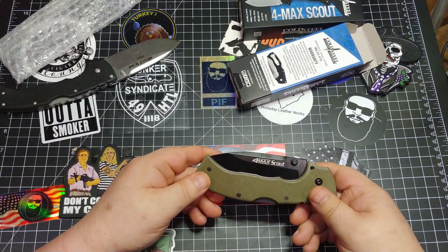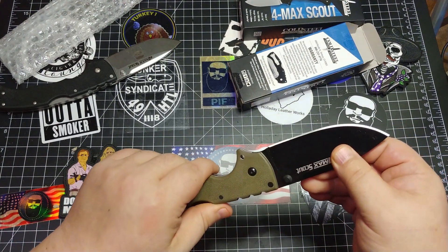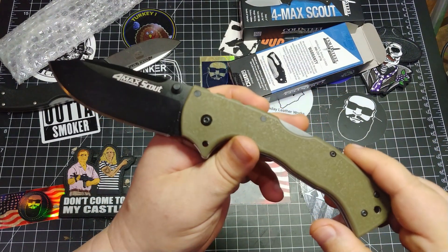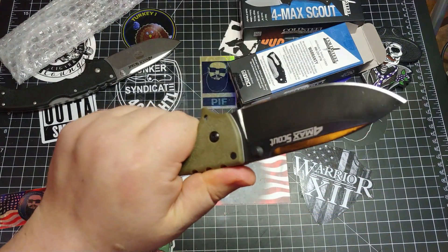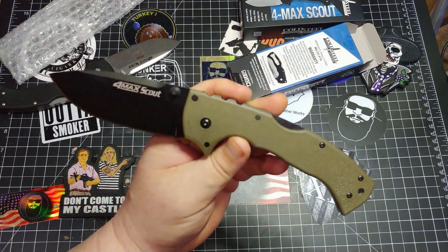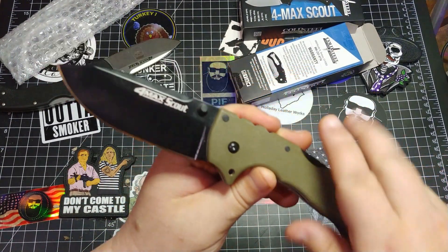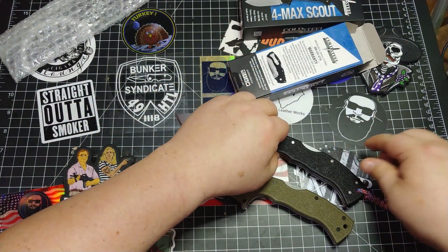Oh yes, look at that! Check that out — this is the Four Max Scout DLT exclusive with the DLC coating on the blade and the OD green handles. Let's check that out, compared to that one.